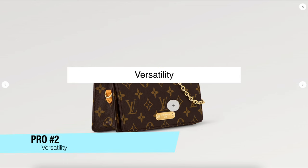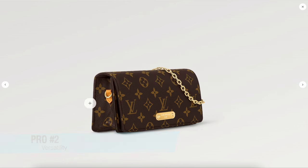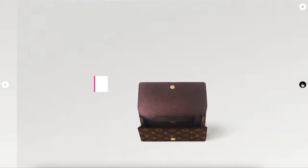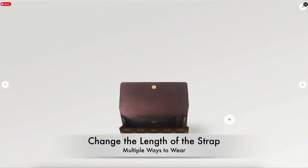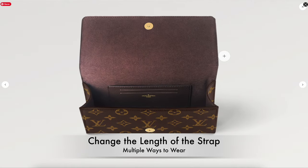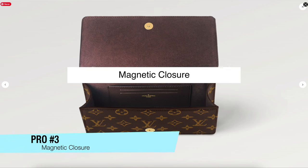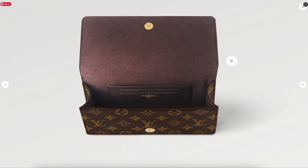The second pro is the versatility. It comes with a chain attached to a D-ring, so you can wear it as a crossbody. You can detach it and use it as a clutch, and you can also change up the length of the strap. I really like the versatility related to that.